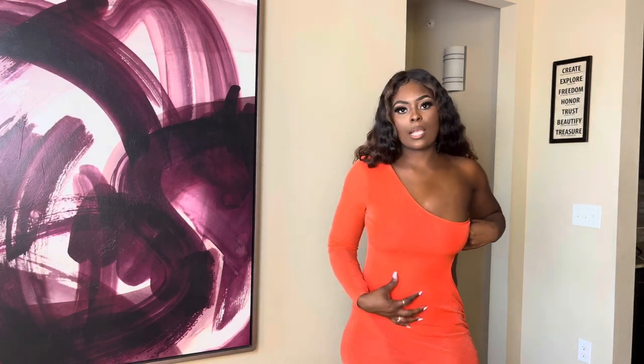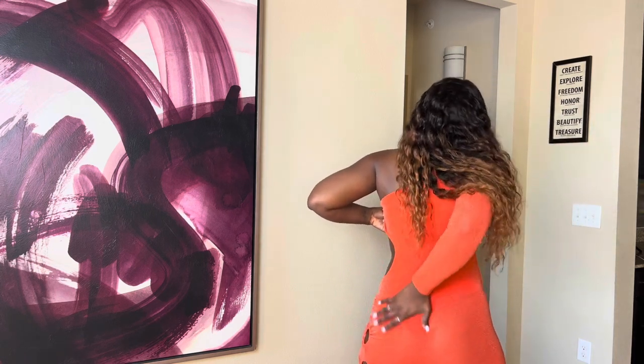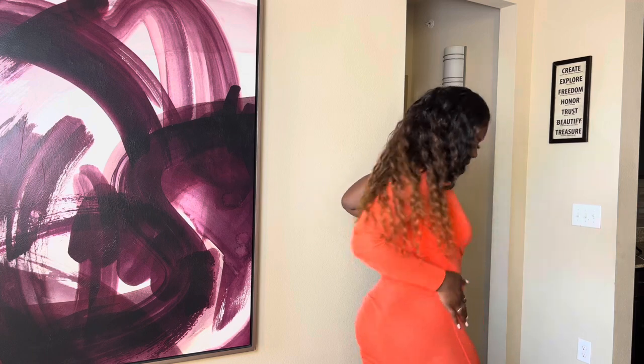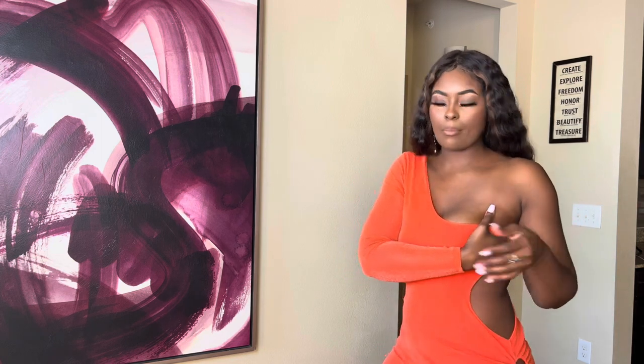It has sparkles on it, it's long sleeve on one side, and it has a sheer underlining that cuts in the back like a swimsuit. It is a little big — I got this in a medium. All details will be in the description box. I would suggest sizing down.